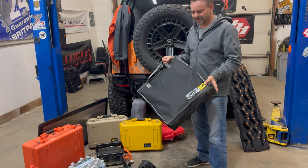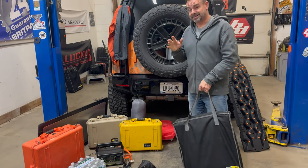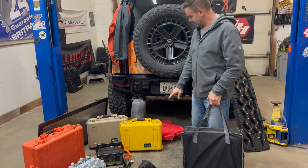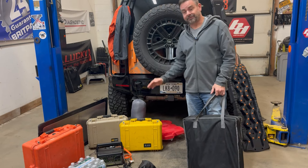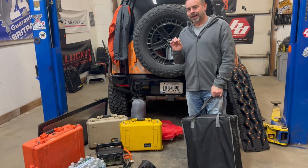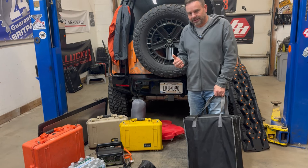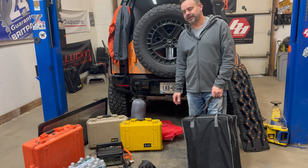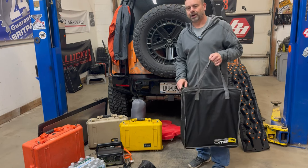Next creature comfort is a chair. It's silly, and I know I just said I can sit on the fridge, but I've actually sat on that yellow Pelican case for five days — it was miserable. Cold, wet, you want to be close to the fire, and there I am with my knees in my chest trying to sit on a Pelican case. Always bring a chair.